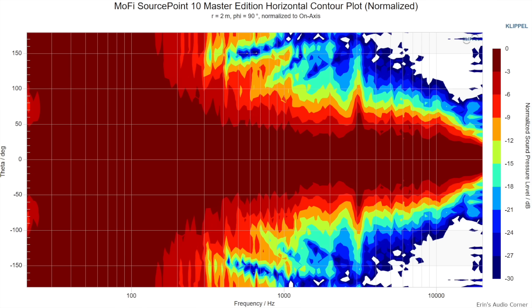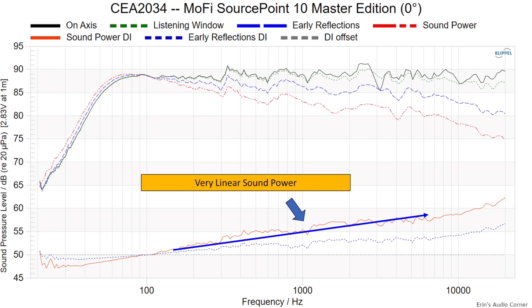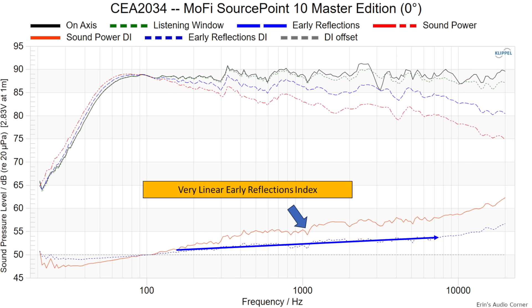This is also attributable to the speaker's horizontal and vertical radiation profiles being very similar directly on-axis and off-axis. All you're essentially doing is tapering the treble, which means the sound power sent out into the room is very even. Speakers with very smooth sound power or even early reflection directivity index — shown here in the blue highlighted line — when you have a linear slope to these, the overall sound is just generally better: the tonality sounds better, the sense of envelopment is more cohesive, and imaging tends to be more pinpoint precision.